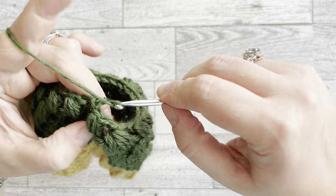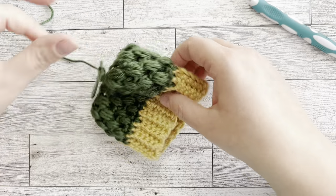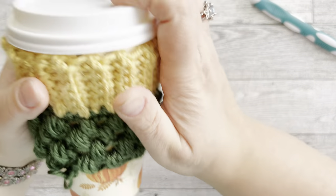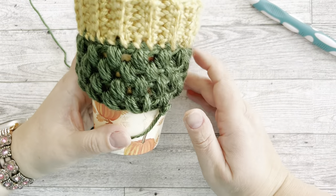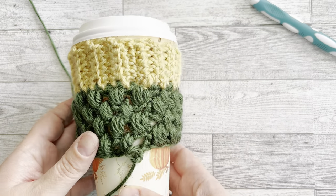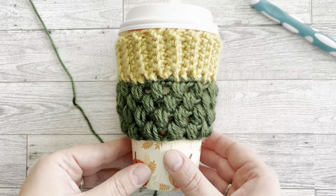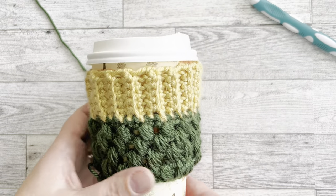At this point I measure by putting the sleeve on my cup — it fits like a glove! I think we'll make one more row of puff stitches without decreasing, and then do our final finishing rows. It's looking beautiful so far.